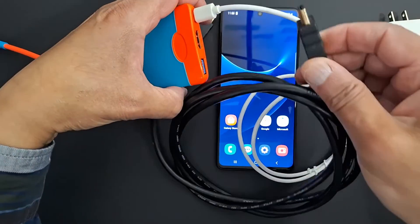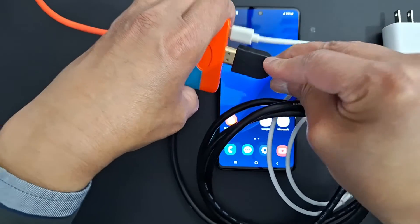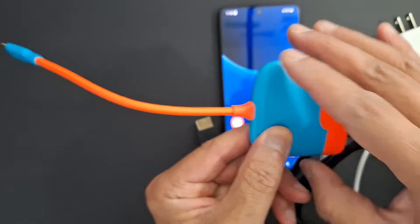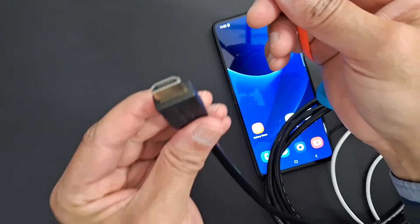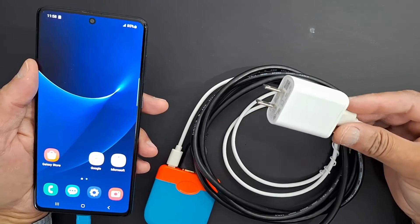The second accessory I'm going to connect is the HDMI cable. One end goes on your device, and the other end goes on your TV. So everything is connected here.